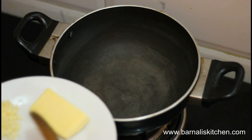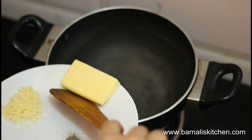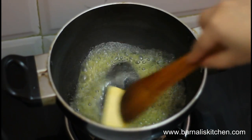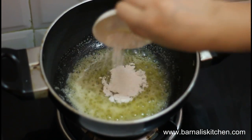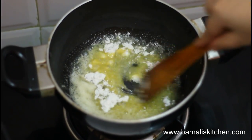First, I am going to make my white sauce. For that, I am adding my butter into a pan. Let it melt perfectly. My butter has melted. Now I am going to add my all-purpose flour and give it a good mix.